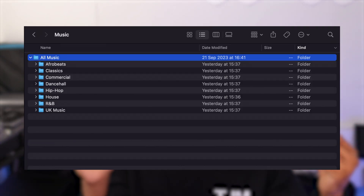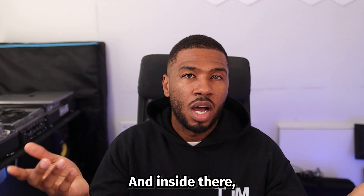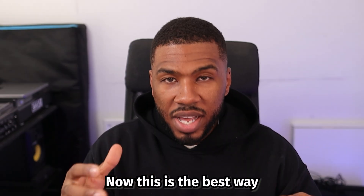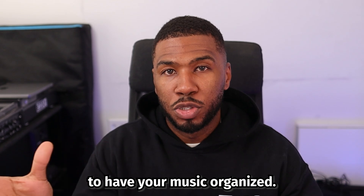You need to have one central location where your music lives. On my computer, I have a folder under my music folder called All Music, and inside there I have all my genre folders — R&B, hip-hop, house, dance, or whatever. Inside there I have all my tracks, all my MP3s. This is the best way to have your music organized.